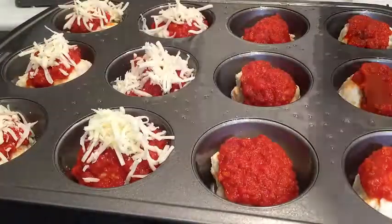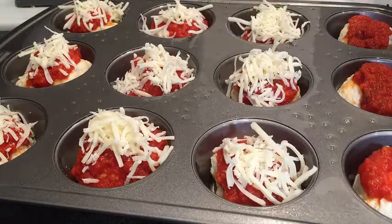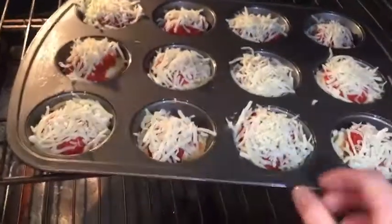Final prep step is a sprinkling of mozzarella cheese. Again, go crazy with it here if you're a cheese lover. Bake at 450 for 10 minutes.